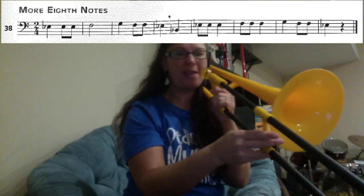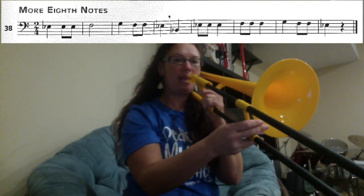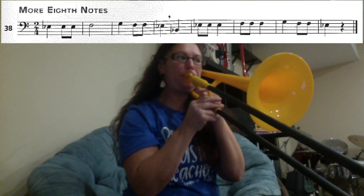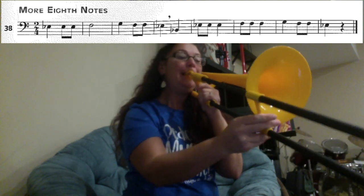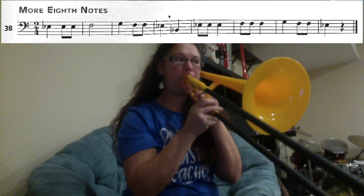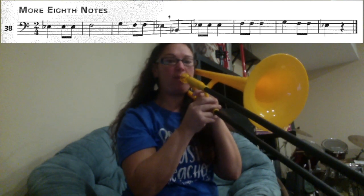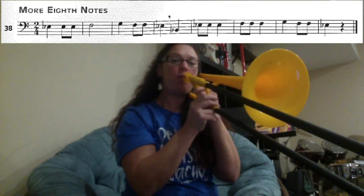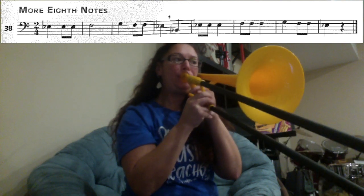We're going to try that one more time from the very beginning. We have E3, E3, E3, F1, G4, F1, F1, F1, E3, E3, F1, F1, F1, G4, F1, F1, E3, F1, F1, F1, E3.